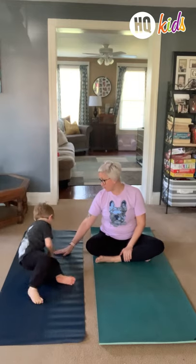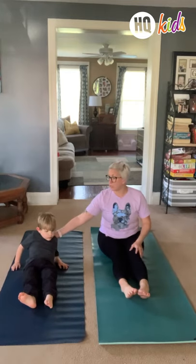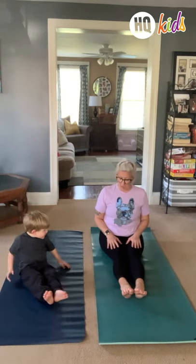Turn around. Put your bottom right here. Scoot it back. So we're gonna put our legs out in front of us and we're gonna sit up really tall, nice and tall. Put your hands right on your thighs.